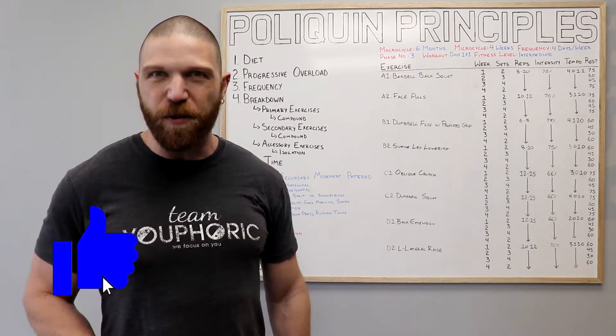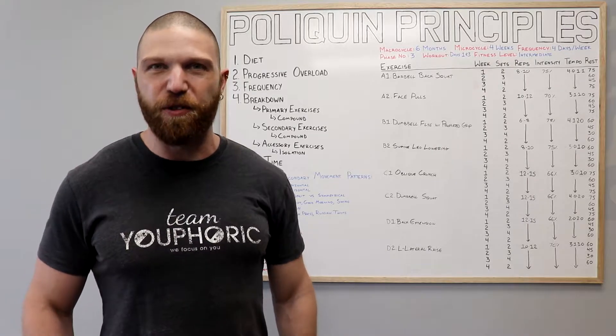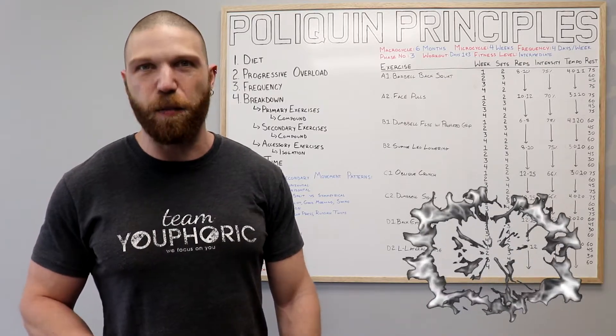Real quick — like the video and comment down in the comment section as it would really help me out with the algorithm. And if you're either new to the channel or haven't subscribed yet, be sure to subscribe to the channel and hit the notification bell so you don't miss out on any of the content. And now we're going to get into the breakdown of the routine.